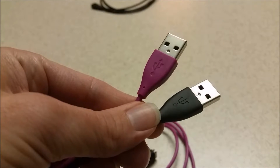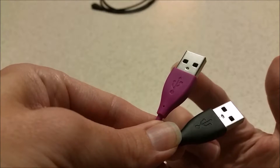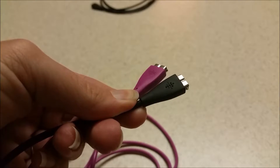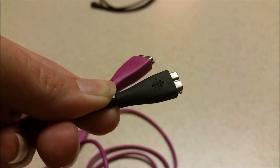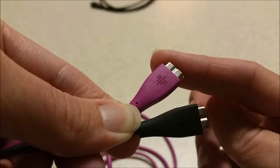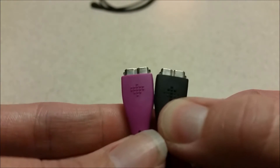These cables look almost exactly the same as the original. This is the original and this is the ZMLM brand. They both have the USB stamp, and at the other end the ZMLM cord has a Fitbit-like logo. I believe this has one more dot in the logo than the original. They look exactly the same at the top.